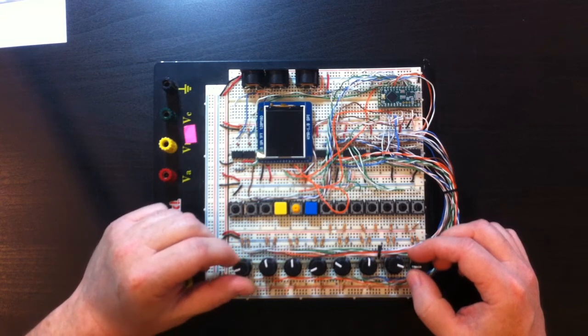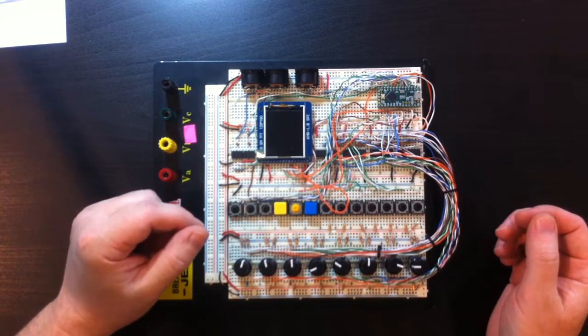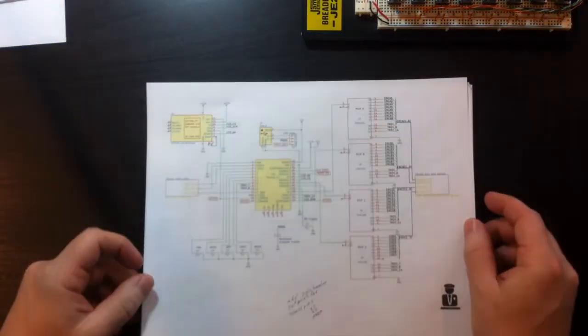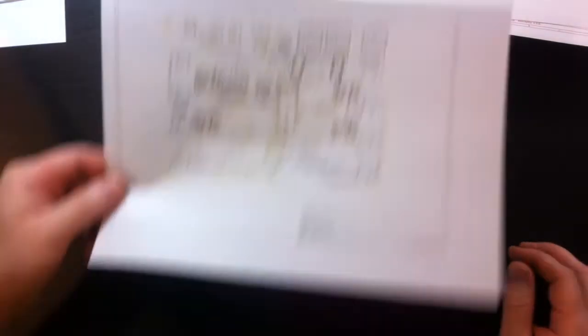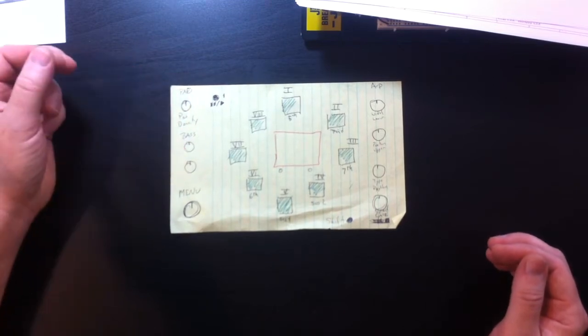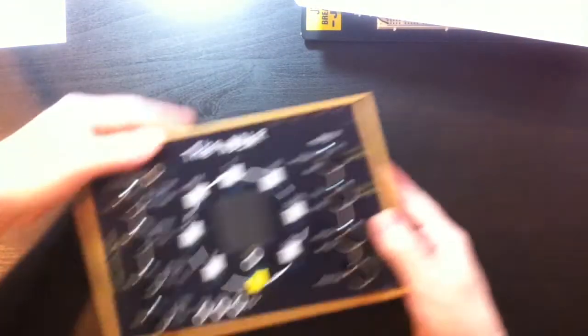After getting the feature set of the Noodler understood, we built a breadboard prototype. From there we took the prototype and put it into a schematic drawing, started a board layout, and put together a vision of what the faceplate would look like with the layout, the knobs, and everything.